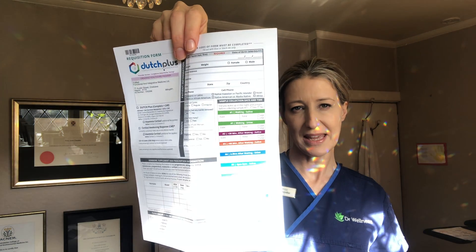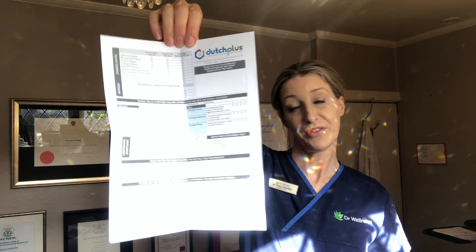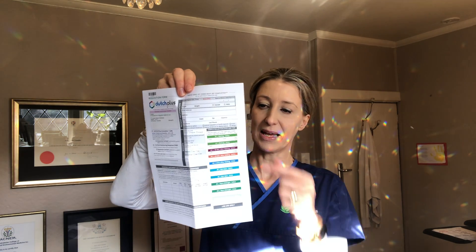The only form you need to fill in is this one, which has two sides. It's really important for accurate test analysis that you fill in as much detail as possible, and particularly that you record the times of your collections.